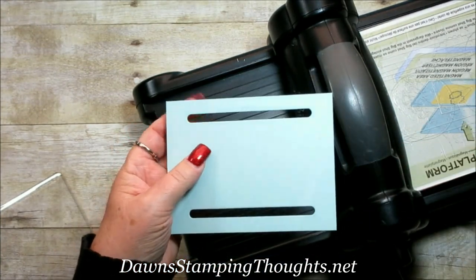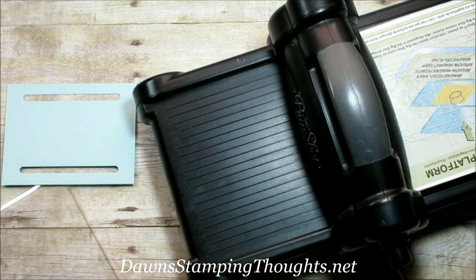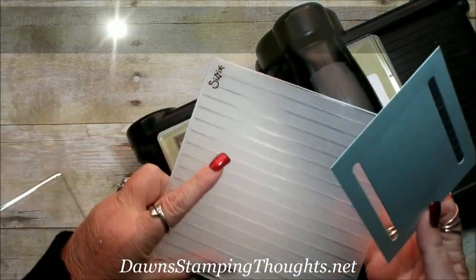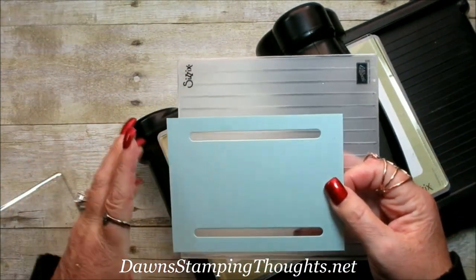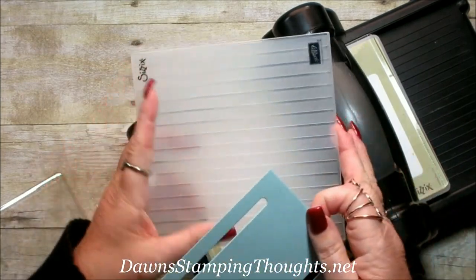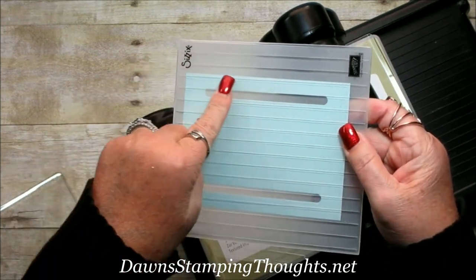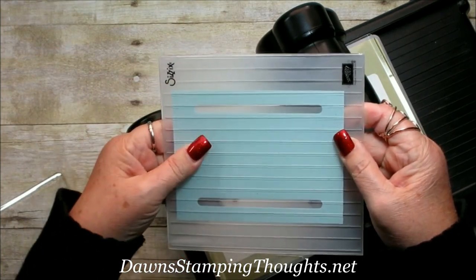Here's our track. I found that if you cut it first and then emboss it, it's much better. So now we're going to trade out our magnetic platform for the Big Shot platform. We're going to take our Soft Sky piece and use the simple stripes embossing folder. There's a trick I found from making so many of these — I'm going to put the stripe on the embossing folder that goes right above the top of the card, because I don't want that groove to interfere with adhering the track from the silver foil sheet.